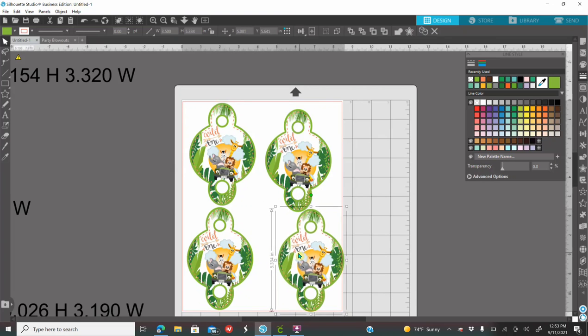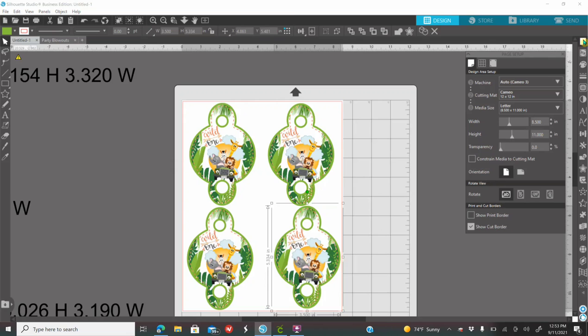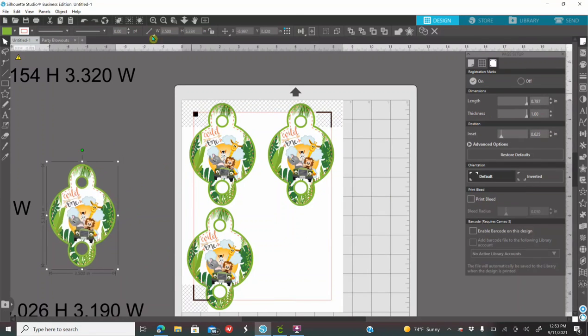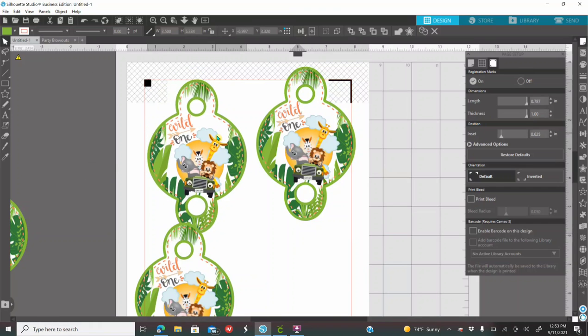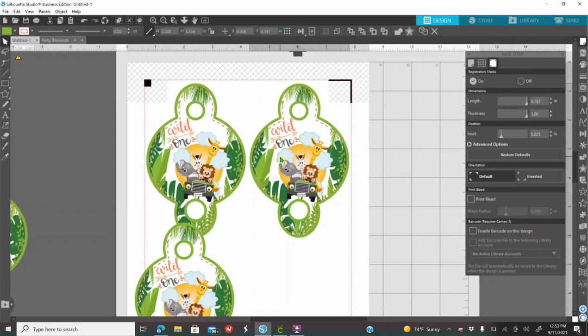But if you do have a cutting machine at home, you probably want to do a print and cut and let your machine cut it. Go to your first icon on the right — the page setup — click on the third option, and turn on your registration marks. Where it says thickness, bring it all up. If you are doing a print and cut, you cannot cut four — you can fit up to three. Everything inside the red lines is what your machine is going to cut. If you have anything outside the red outline, your machine is not going to cut it and you will have to cut that by hand.